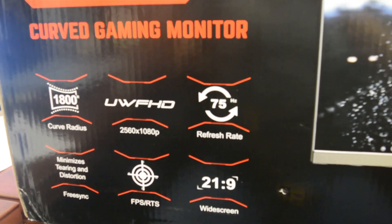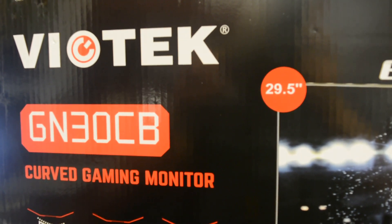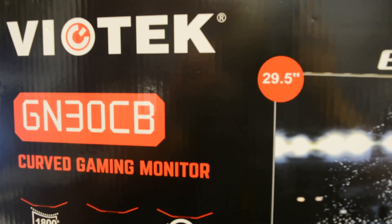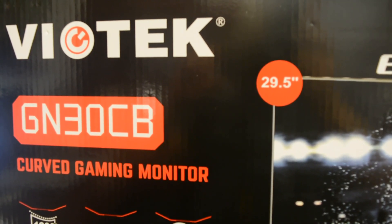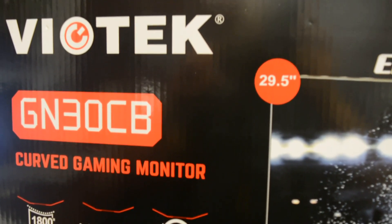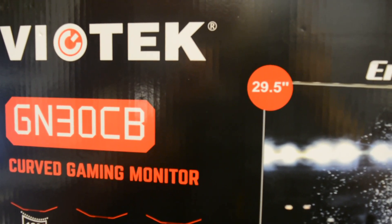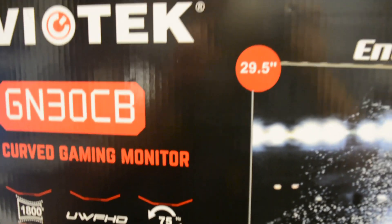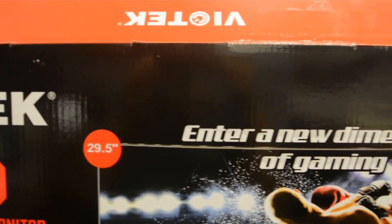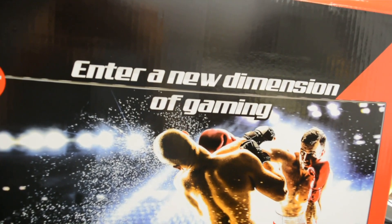This is the first time I've purchased a Biotech monitor. Most of the time I buy Dell, Samsung, or Acer monitors, but this one caught my eye because it was a very good price and it's a curved monitor, and based on the features it's worth the money.